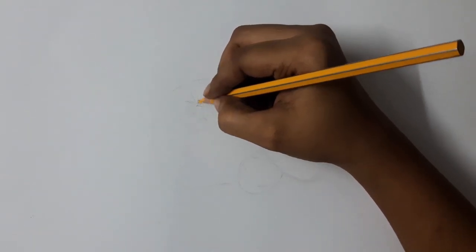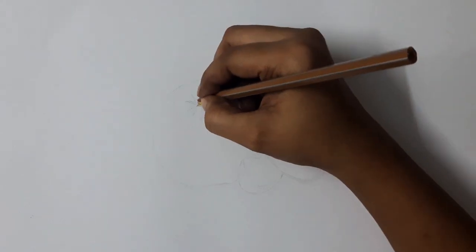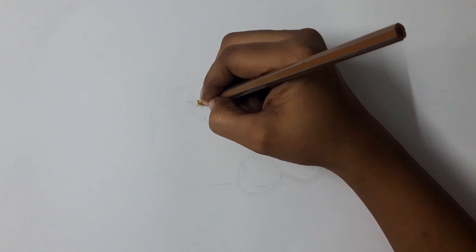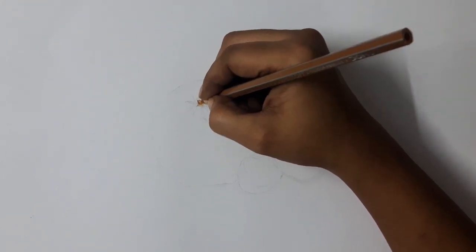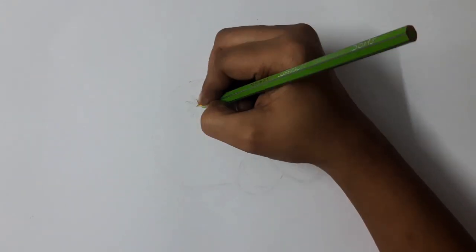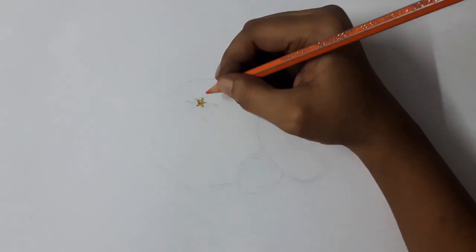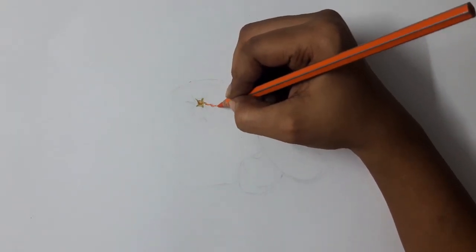Now the outline is ready for coloring. First I am using yellow color for the pedestal, and this is brown for darker shades on the pedestal. I am using green color for drawing some tiny lines around the pedestal, and now I am using dark orange to draw the lines.